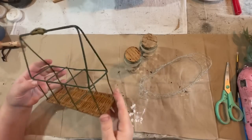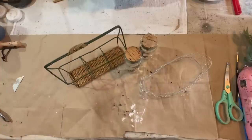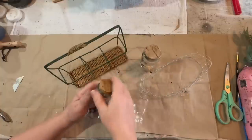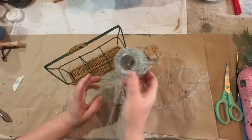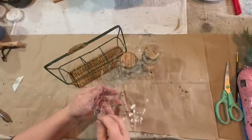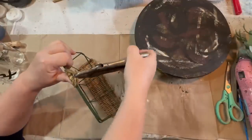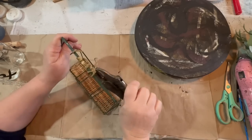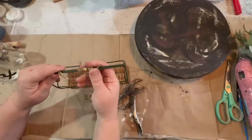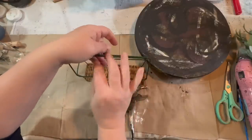I thrifted this little wire basket for, I think, a dollar at Goodwill, and I really liked it. The top part has a little rattan piece that's kind of weird — it's not even centered and I can't move it, it just looks very weird. I got these two little glass jars with corks from a yard sale last year. And then I got this roll of chicken wire — I'll put a link in the description — and I just cut a piece to fit around the outside of this little basket. That rattan piece came off really easily with my pliers.